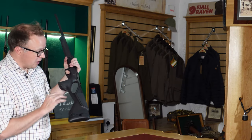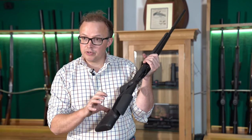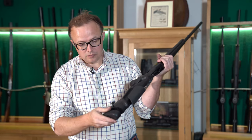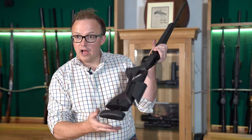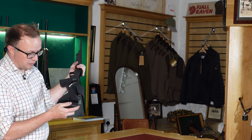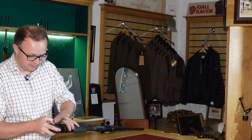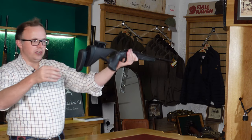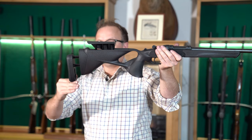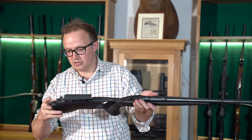It's identical. You've got an adjustable comb which has got a memory system in there so you can preset your height setting to what you want. You've also got an adjustable length of pull, and you can also adjust your pitch on this as well. So you're up and down by just squeezing a little button here at the back. And as you can see, you can drop it and you can alter your toe measurement to how it fits and sits into your face and shoulder.